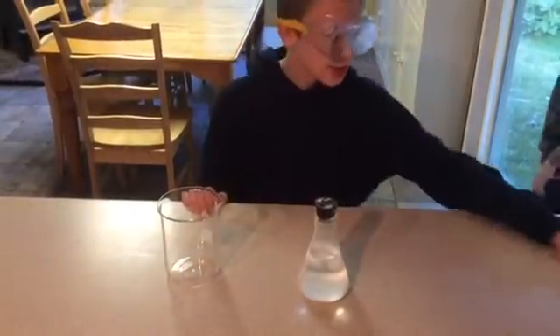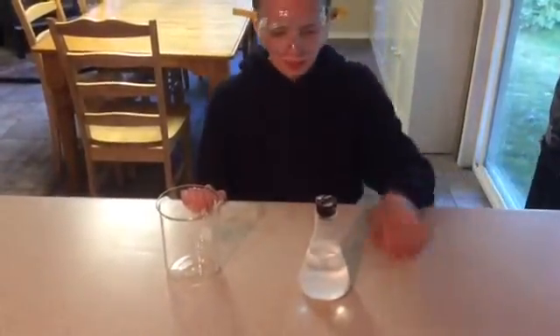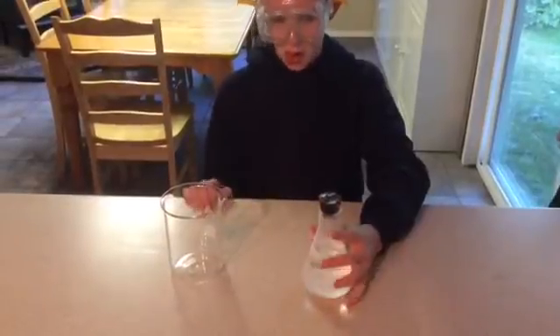Hi, this is Michelle from Layers of Learning. Today we are going to show you how to decant a liquid in chemistry.